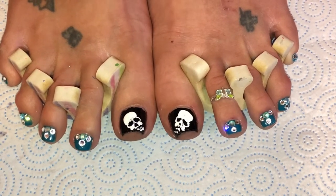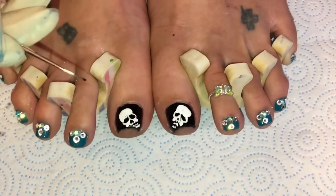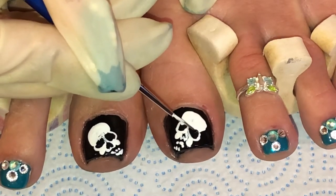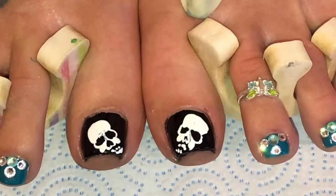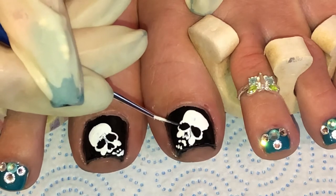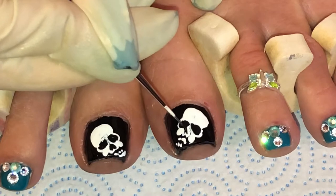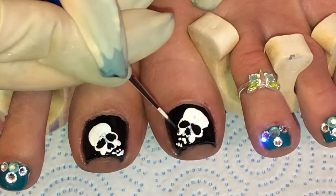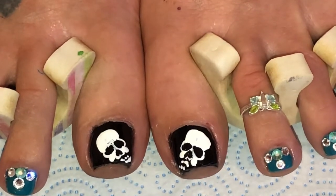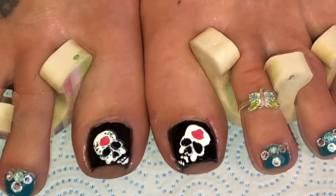I've got all the crystals going on the teal nails and I've fixed the skull. Just like in my nail video on Monday, you go in and widen the eyes with black paint — make them more rounder even though crystals will go in there. For the nose, go to one side coming up then to the other side, almost like an upside-down heart. Now it looks much better, and when I start doing the art around it you'll see the difference.